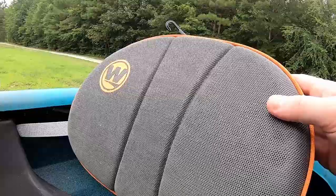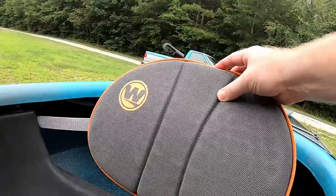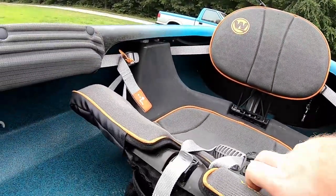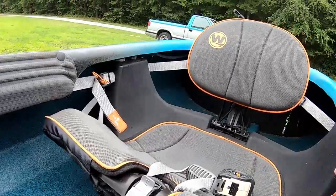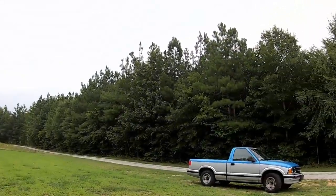Another thing people always ask about any kayak is comfort - how long can you sit in it before it starts hurting? One of the things Wilderness Systems is known for is their Phase 3 Air Pro seats, which are extremely comfortable. These are modded with the back being able to go up and down, and this part being raised and lowered to fit you. We've spent hours sitting in these seats with no problem. If you have a little bit of back pain you can adjust the seat height to different parts of your lower back.